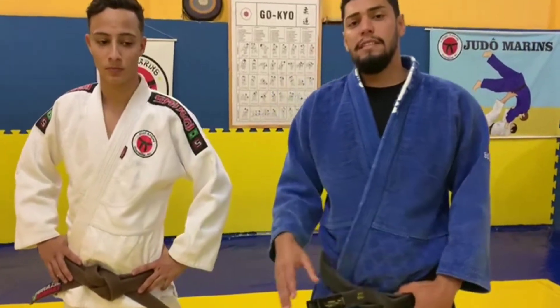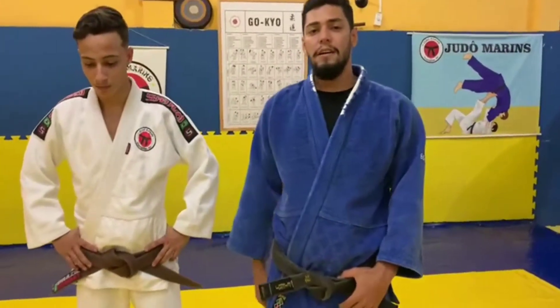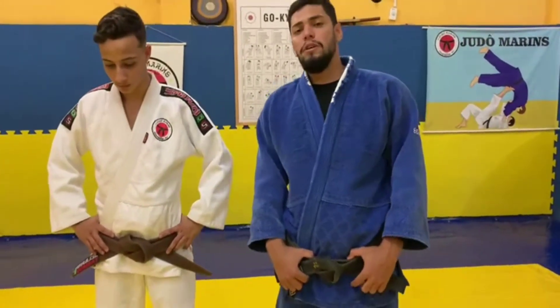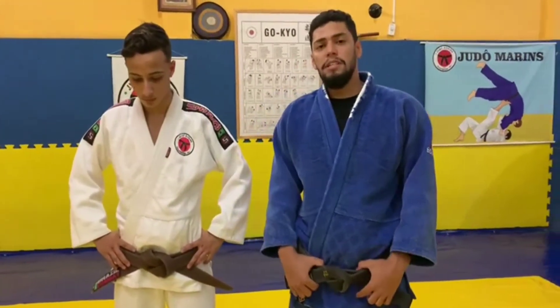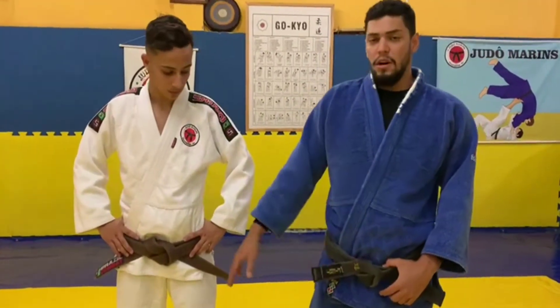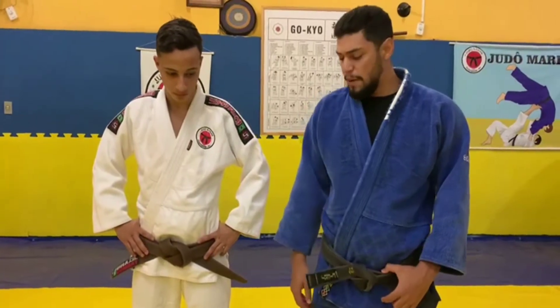A technique that I will do a variation, totally back to Shi'ai, for combat competition. A technique from Joshiro Marunyama, a Japanese athlete, which is a very famous technique that he uses to throw many adversaries with this ultimata.